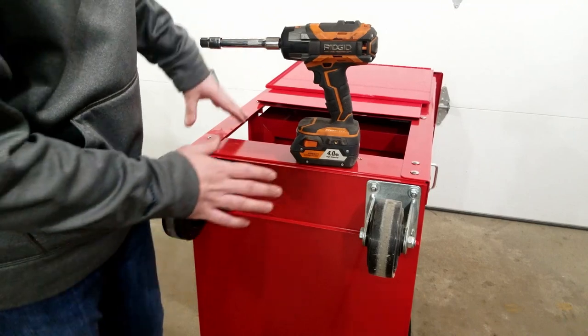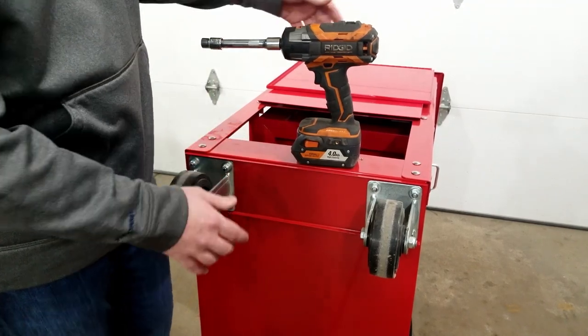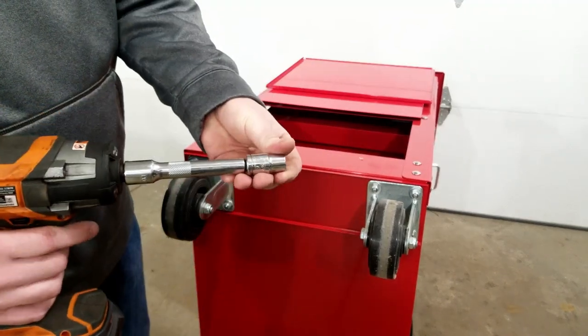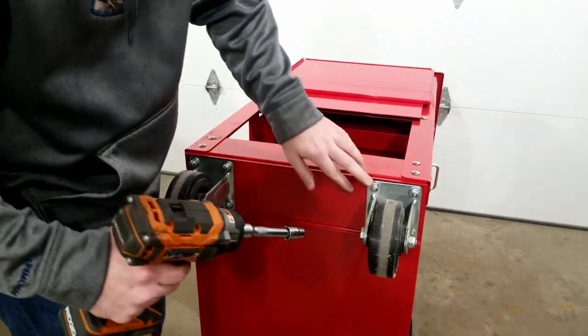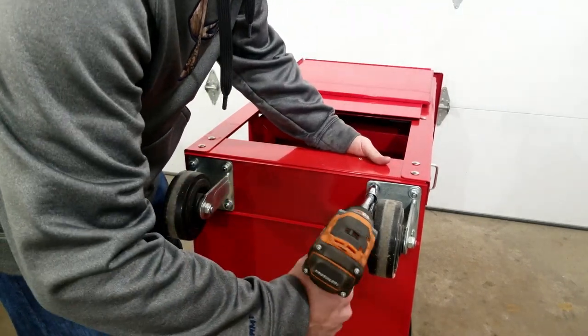The way to change the two rigid casters on this cart is to flip the whole tool cart on its side, find yourself an impact, and then slap a half-inch ratchet on it. It is a carriage bolt on the other side, so you don't need to worry about holding it too much — just start zipping them off.